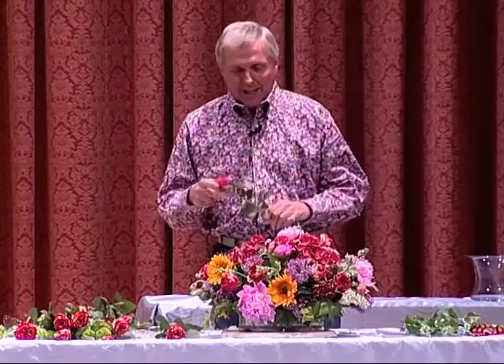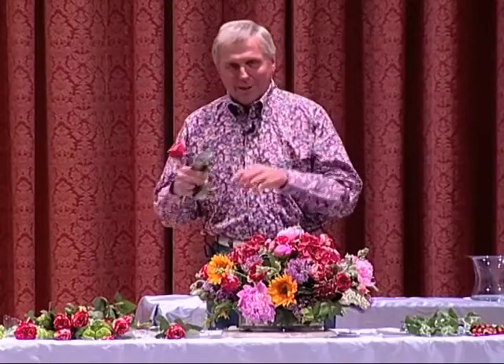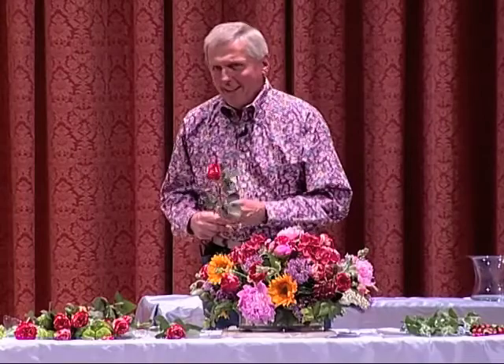And just rearrange it. This lasted for about a minute or so. And then she looked in the camera and said, 'Do you believe that wherever I'm putting a flower, Chris is correcting me?' When it aired a few weeks later, that was left on the air. I saw her a few weeks after that and said, 'Martha, I'm surprised you left that segment in of me correcting you.' She said, 'Well, I want people to know I'm not really that perfect.'